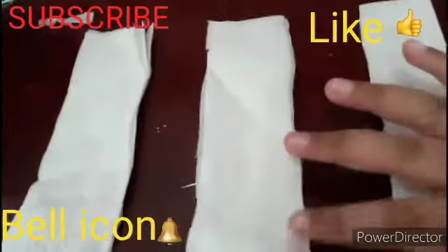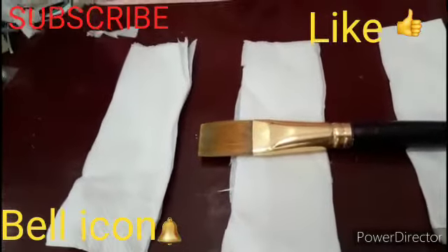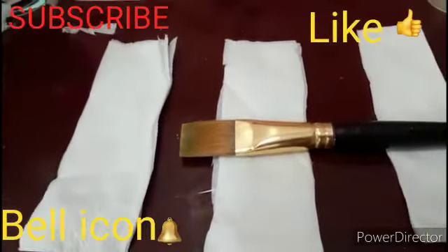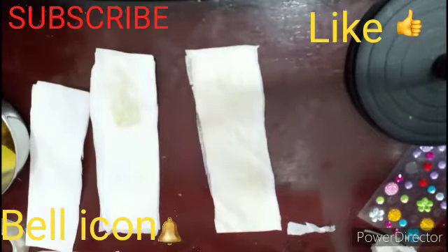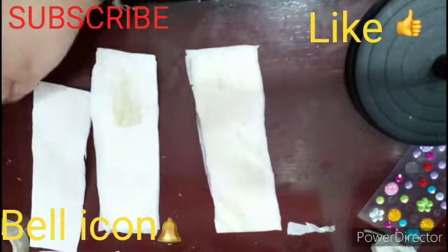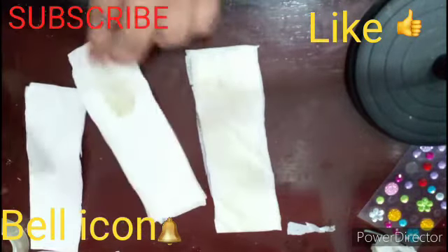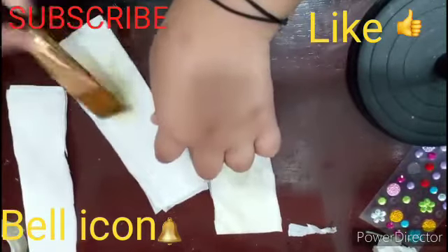Then you have to take this big brush, and you need a liquid soap also. You can take out the liquid soap in any container or bowl, and you have to paste it on your napkin.